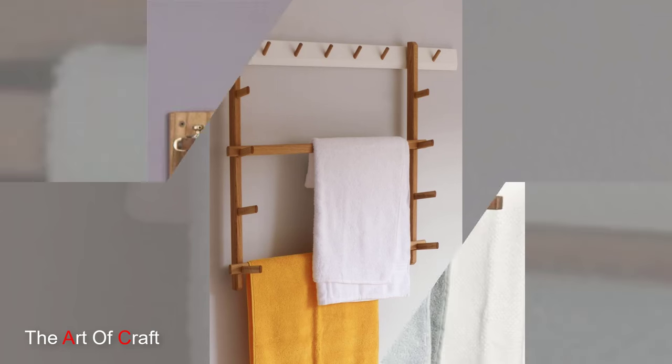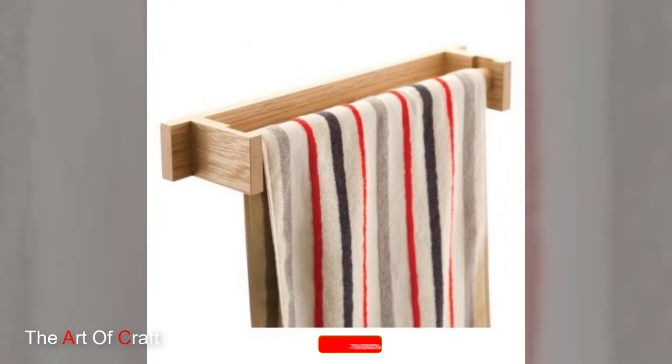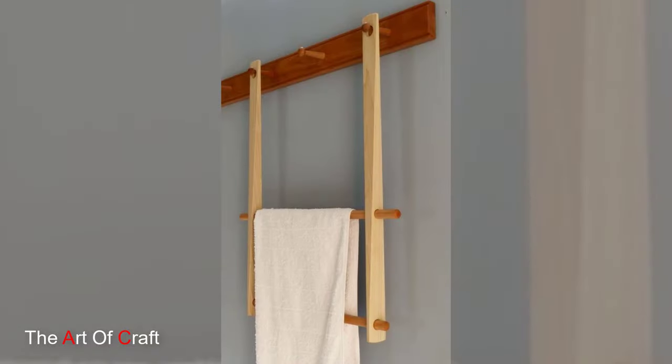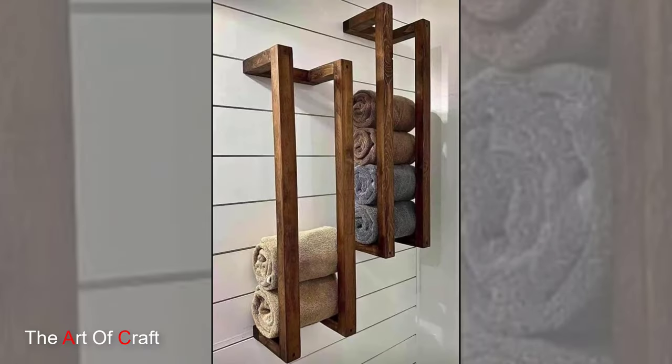Hello everyone and welcome to today's DIY adventure. In this video, we are going to explore the art of woodworking and create a simple yet stylish wooden towel holder. Join us as we delve into the world of craftsmanship and add a touch of natural beauty to your bathroom decor.